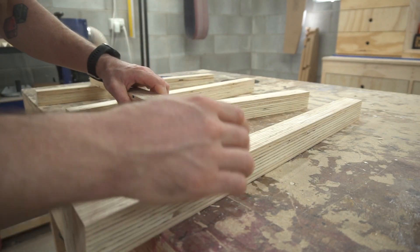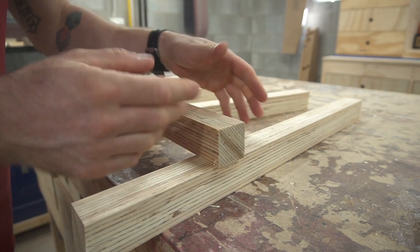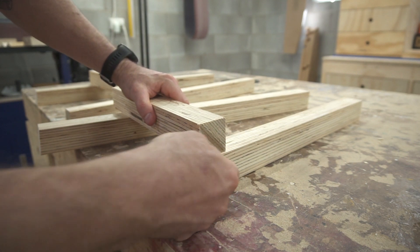Where this rail meets the two legs I'm going to be doing a half lap join. This will be on the inside of the legs, so where this crosses the leg will be hidden, but you'll be able to see this nice detail on this side of the leg.